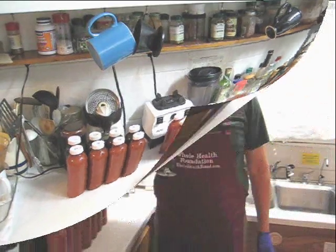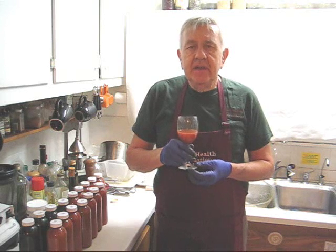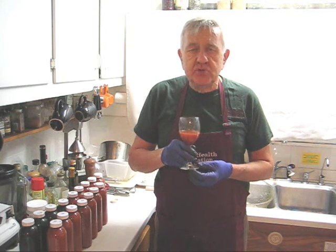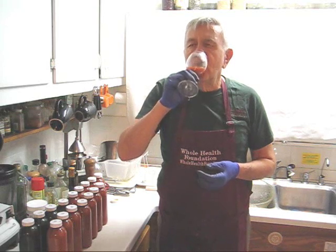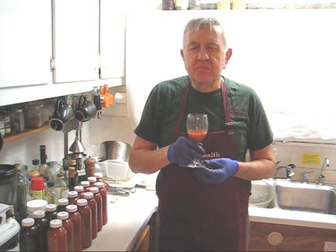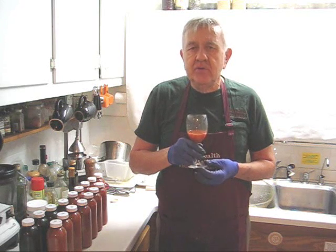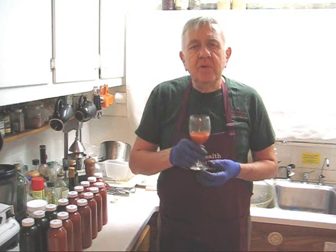Let's do a taste test. Here we have the original batch of 8 bottles that have been mixed with 50% carrot juice because the original formula had too much turmeric and the juice tasted like medicine. Let's see what it tastes like now. Oh, this is much better! This batch has 90 grams of turmeric. Normally I put about 100 grams in a small batch and 120 in a large batch. Here's to your health, my friends.